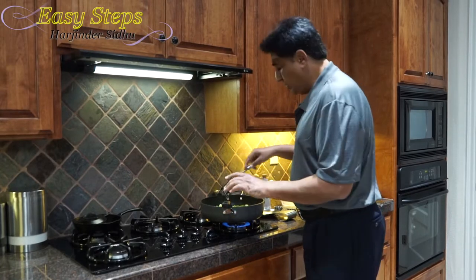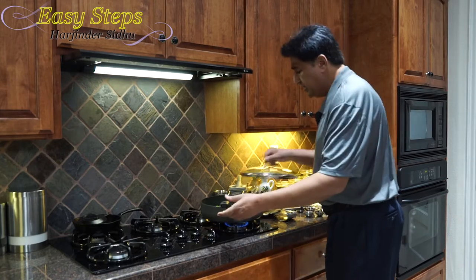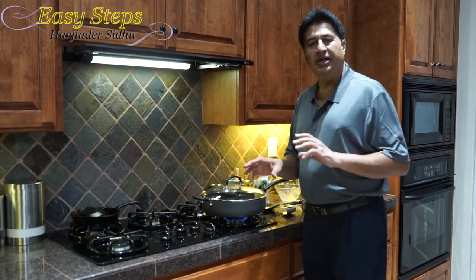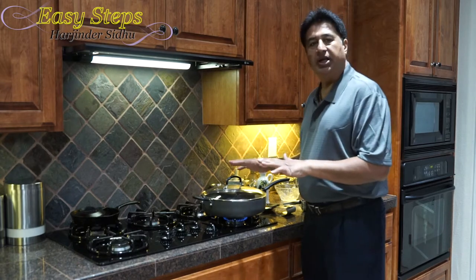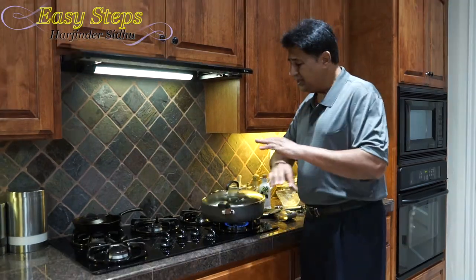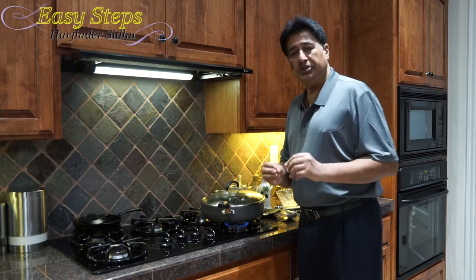After mixing it well — haven't added any spices yet — I'm going to bring the temperature to medium and cover with the lid. We're going to cook it for five minutes. After two to three minutes I'll come back and stir it once, then let it sit. After five minutes it's going to be really tender, then we will add all the spices and the paneer and cook it on high heat to make it crispier.